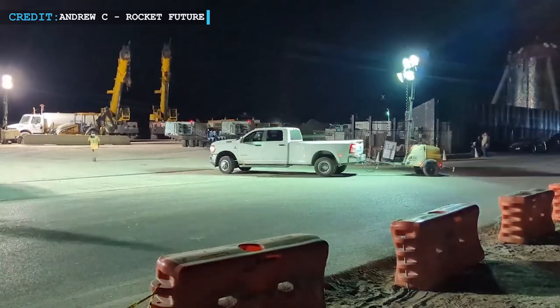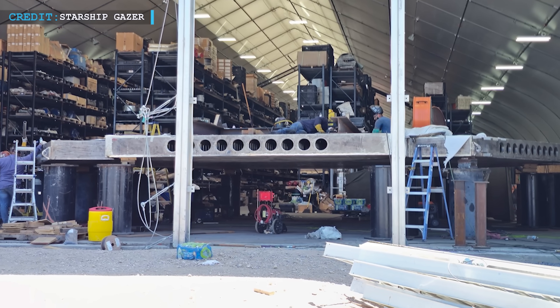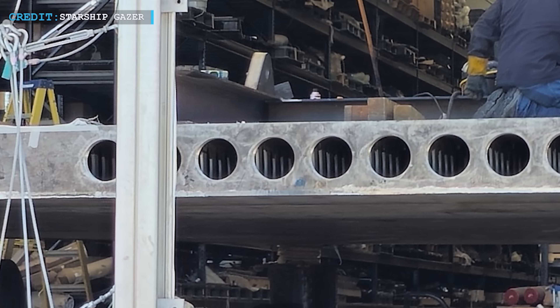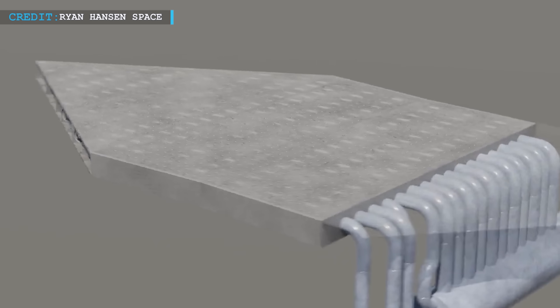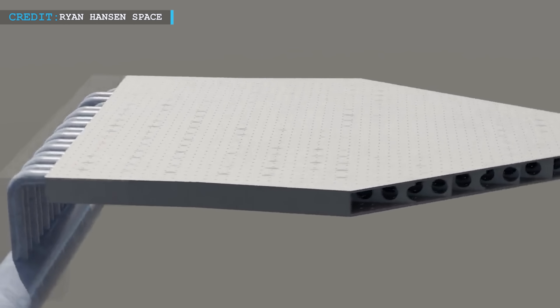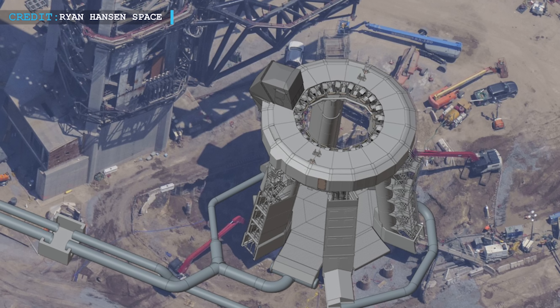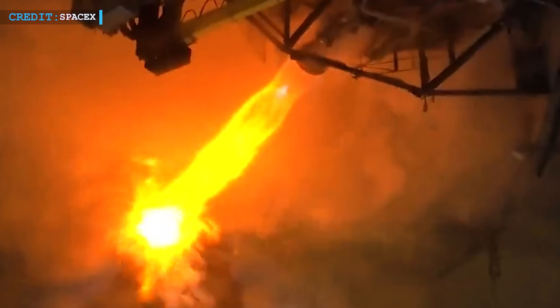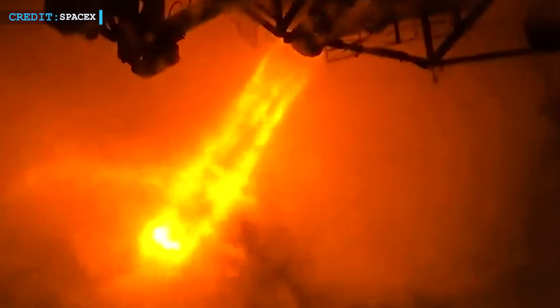Amidst the preparations, the rollout of steel plates beneath the OLM commences. Elon Musk himself steps forward, describing the steel plates as comprising two layers of extraordinarily thick steel. These plates are ingeniously perforated on the upper side, resembling a colossal, super-strong steel showerhead pointing skyward. The water pressure unleashed from this steel showerhead must surpass the force exerted by the engine's thrust on the steel plate resting on the vehicle launch stand — a remarkable feat of engineering.